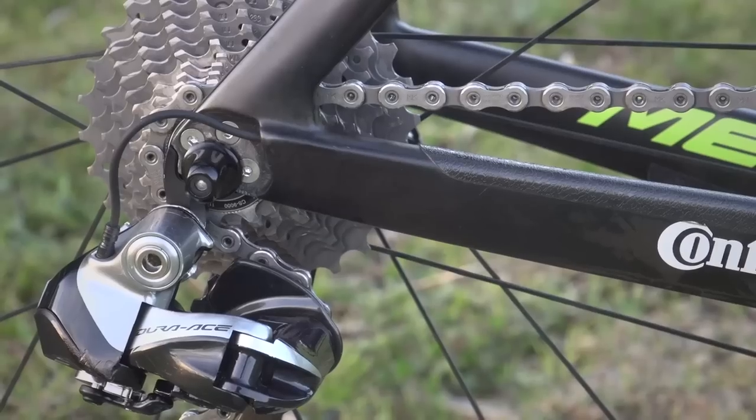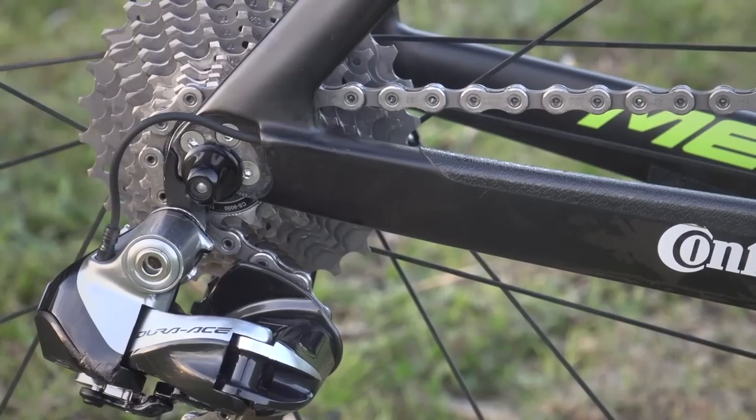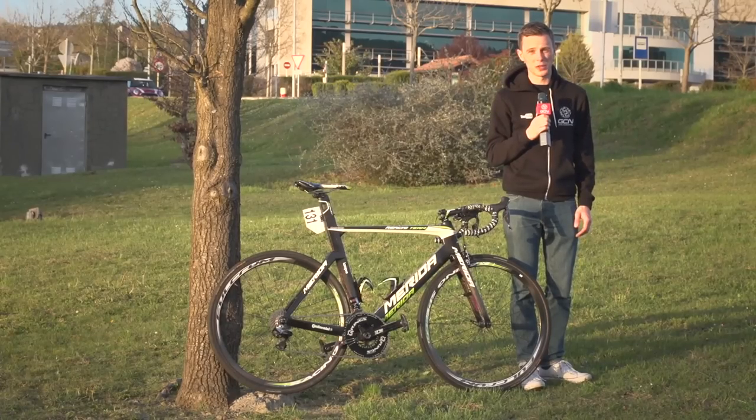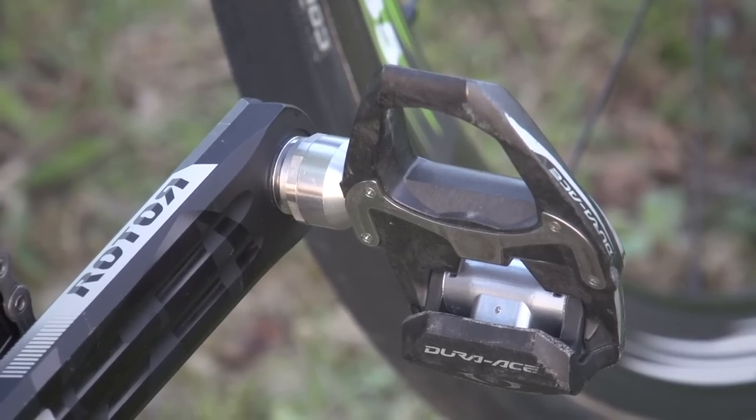The cassette is an 11 through to 28, so he's got plenty of room there for steep hills and fast descents. Pedals are Shimano's very popular Dura-Ace model — very light, very reliable.